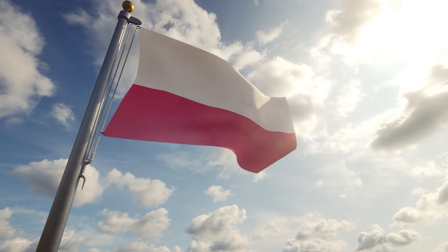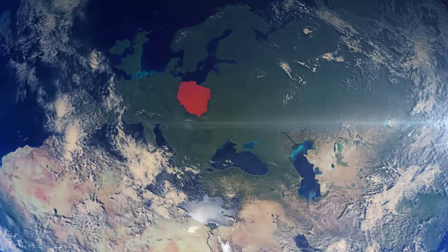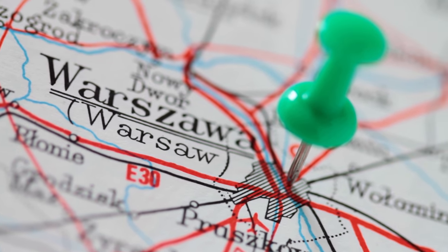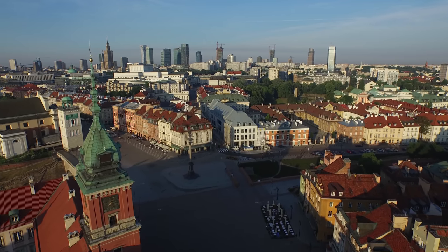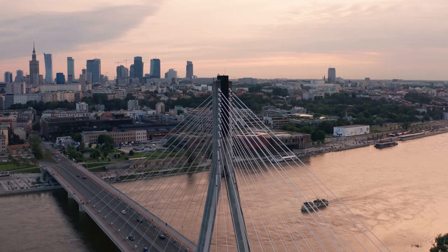Poland, one of the biggest countries in Europe. It is located in the middle of Europe, in the neighborhood of the Baltic Sea. Warsaw is the capital and the largest city of the country, and it has entered the UNESCO World Heritage List. It is a city where old and modern buildings are blended harmoniously.